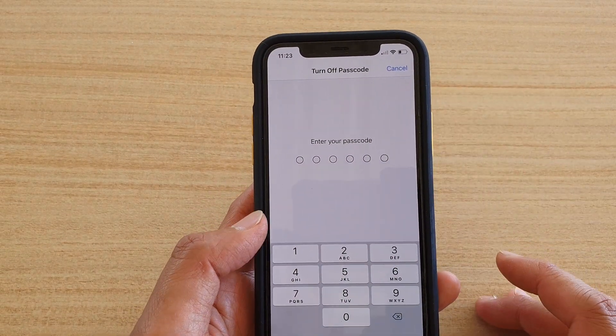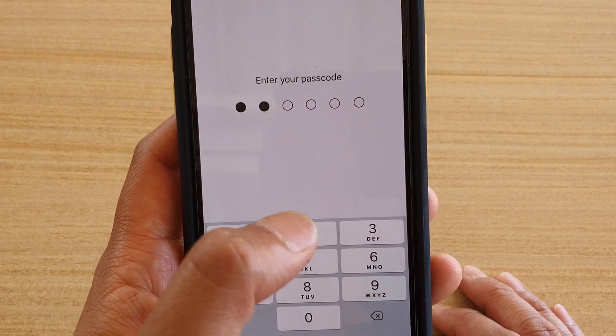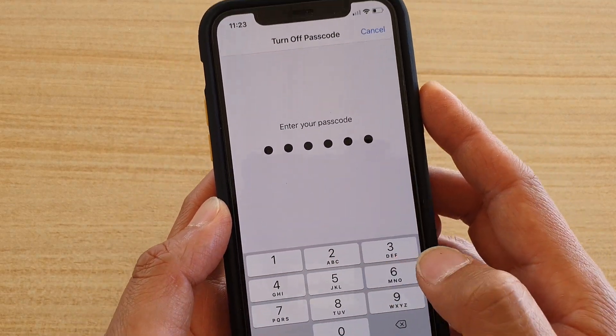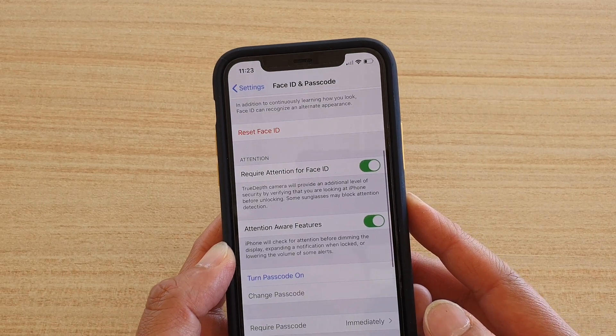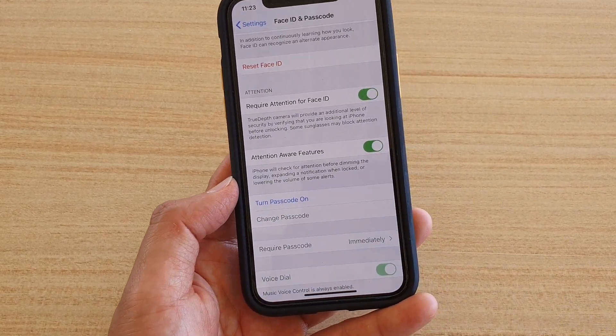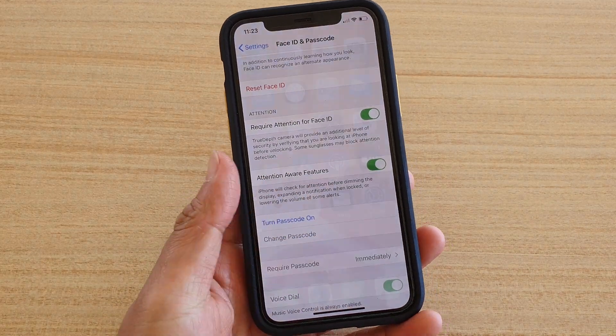Now it is off. To confirm, we can enter the passcode — one, two, three, four, five, six — and that's it. We have now turned off the passcode on your phone and your Apple ID as well.